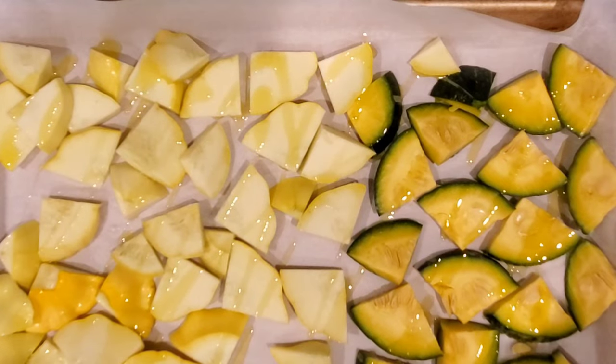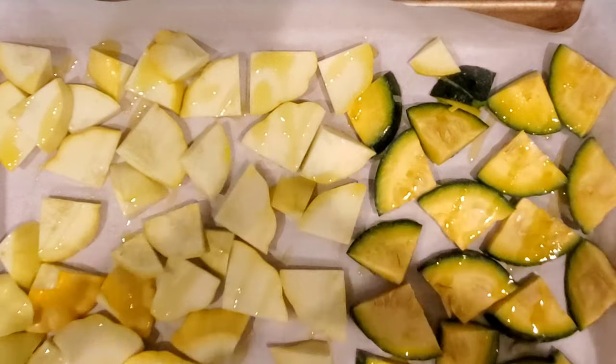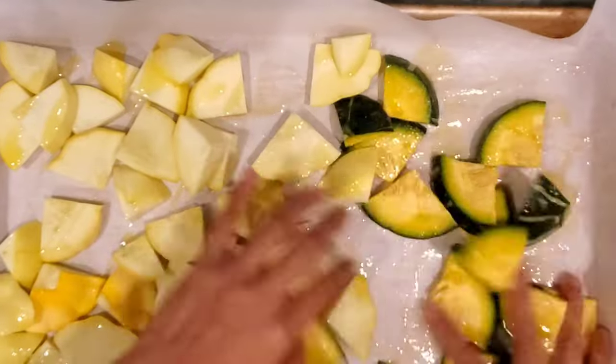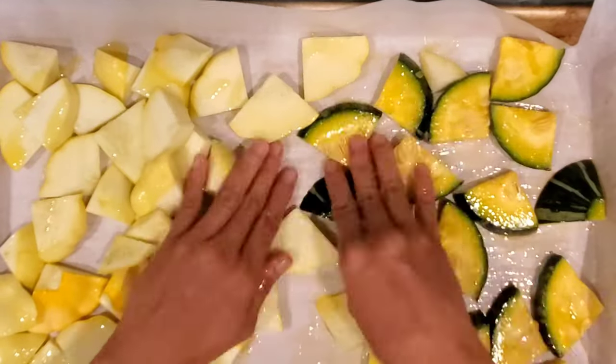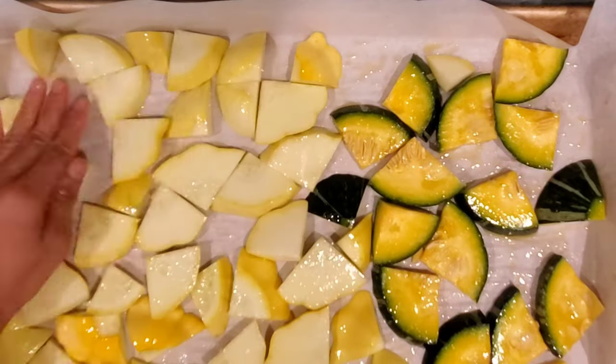...add olive oil, salt, and pepper, and just mix it together so it's going to have even taste once you are done. This is very exciting — it's very easy to cook scallop squash.